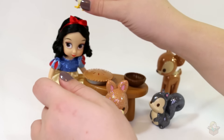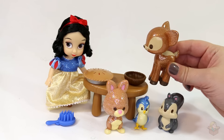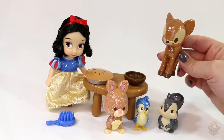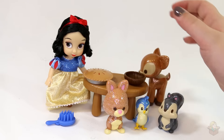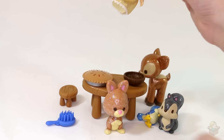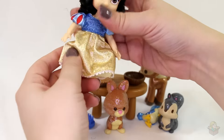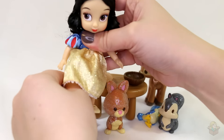Maybe a little birdie on your head. I think my favorite part about this set is the little deer — too cute. I just love the style of these, and this one especially is adorable. I also like the little stool a lot. And of course Snow White herself, but I'm referring more to the accessories than to the doll itself.